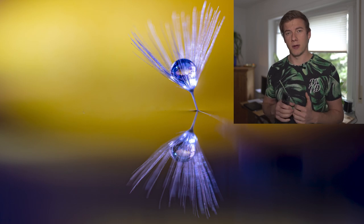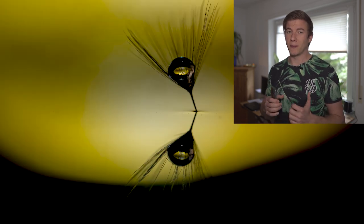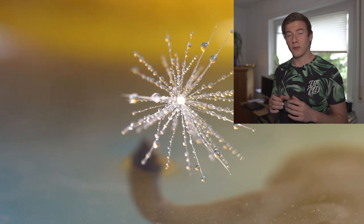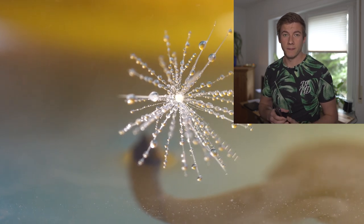If you want to know how I created those three images, you'll have to wait until the end of this video, because now I want to focus on the new, even more improved images. I finally figured out how to create an amazing colorful background, and I also found a better solution for creating the water droplets. Let me show you.